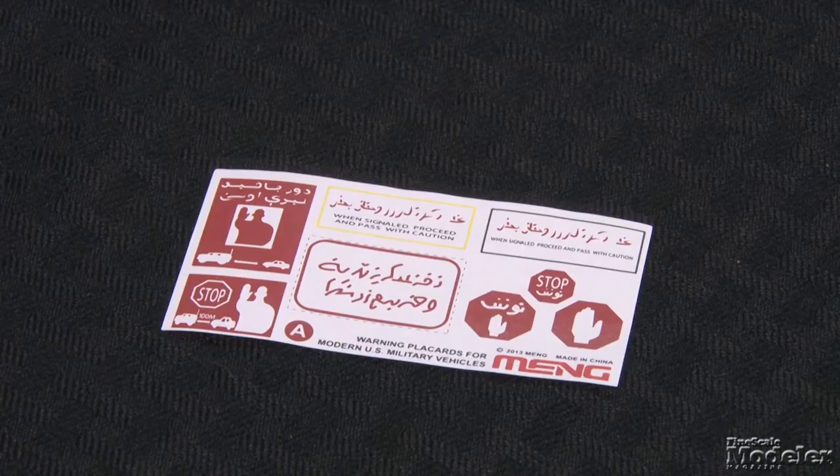There's also a sheet of warning signs. There's a lot in this kit, and it looks to be the definitive Bradley available today.